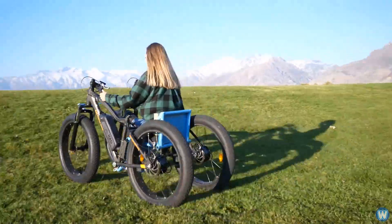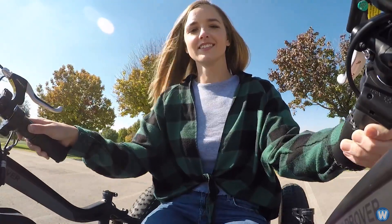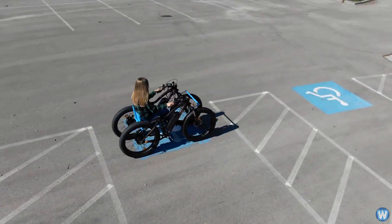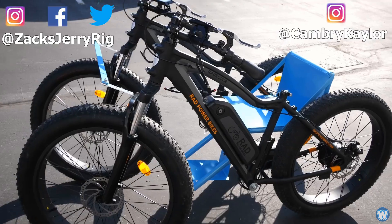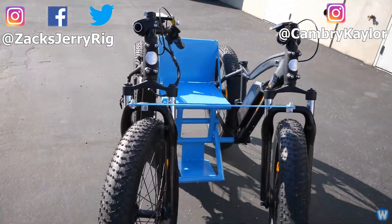After the ride, Cambry summed it up as 'phenomenal' and 'a whole new level of freedom.' Zach thanked Cambry for being the test driver and wrapped up the video with thanks to the audience. The narrator also closed out, thanking viewers and signing off.